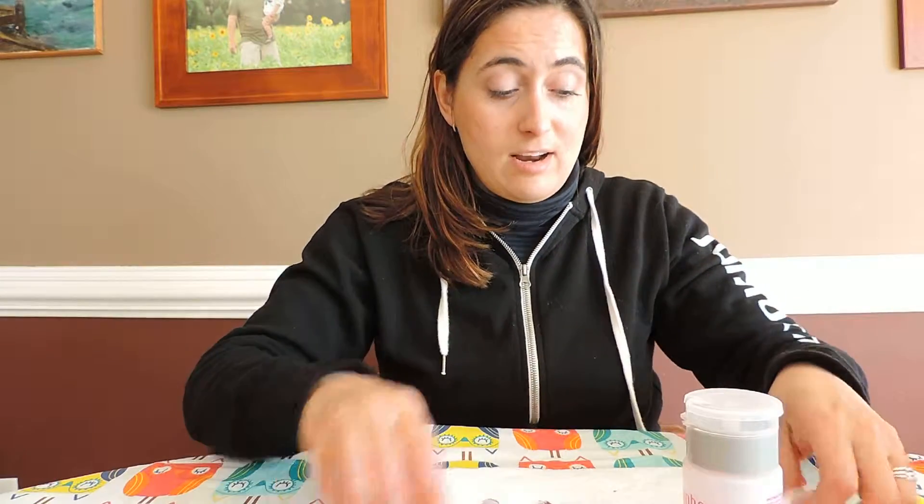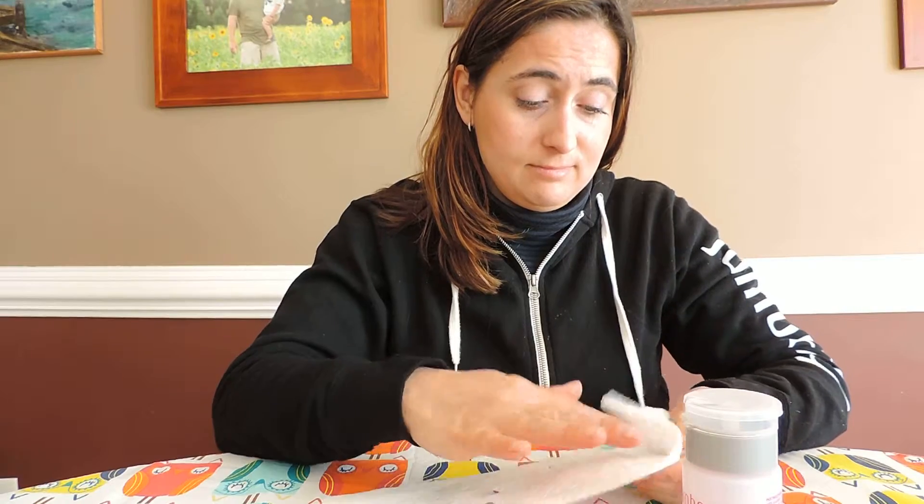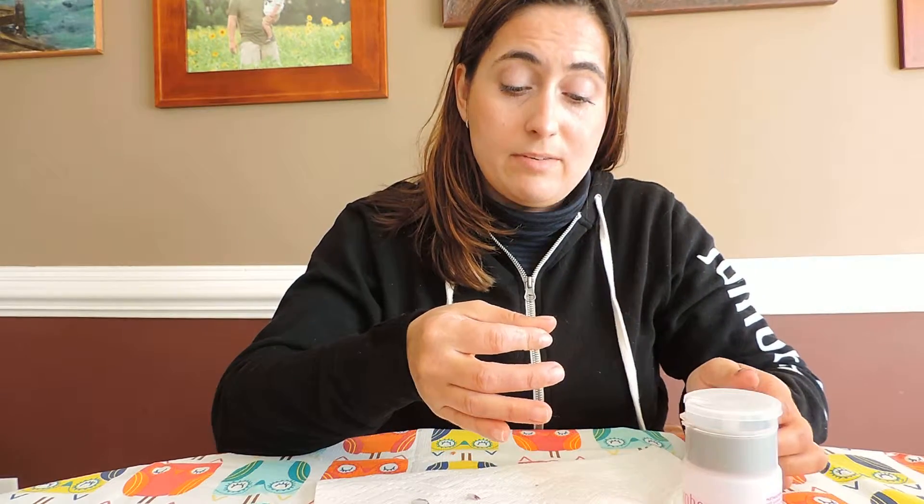And then I dry off my nails and there's no visible damage whatsoever from doing it. It's that quick, it's that easy. This stuff is amazing.